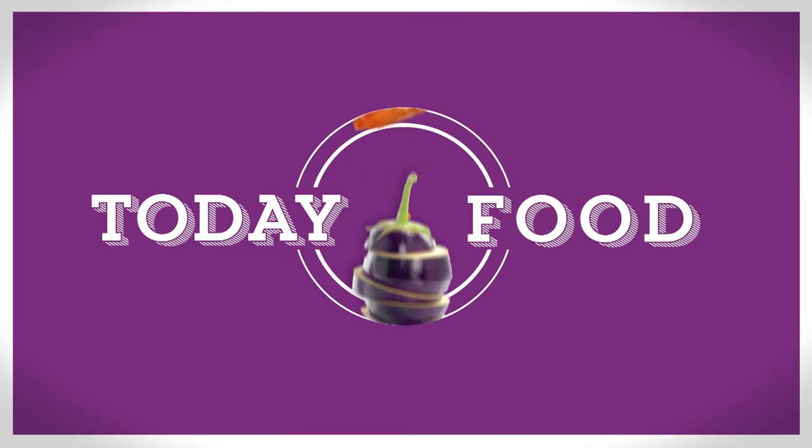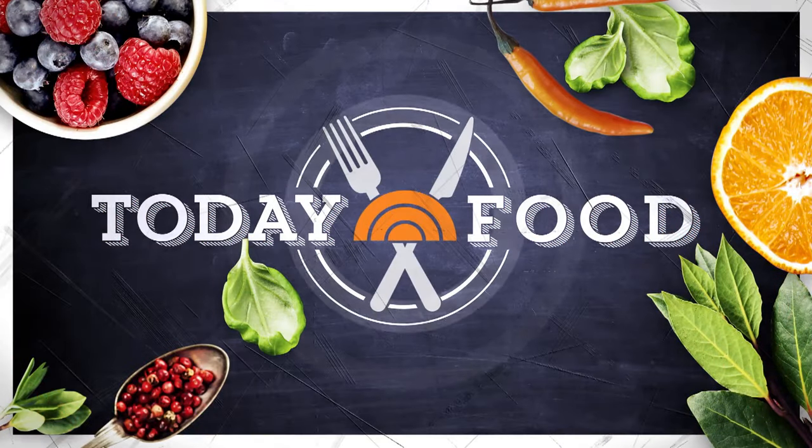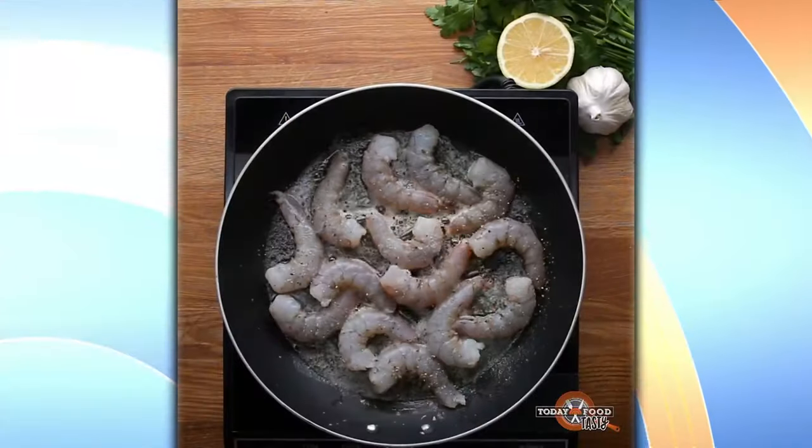This morning on Today's Food, we've paired up with our friends from Budsfield to bring you a tasty video — a sped-up version of the perfect Valentine's meal. You hear the music playing — it's very French.